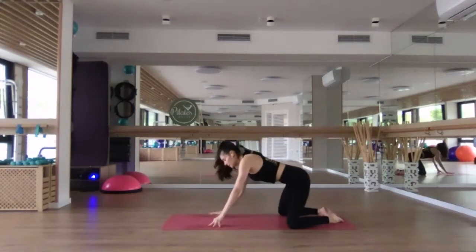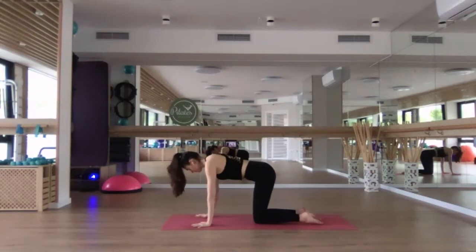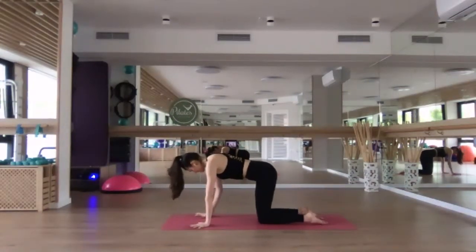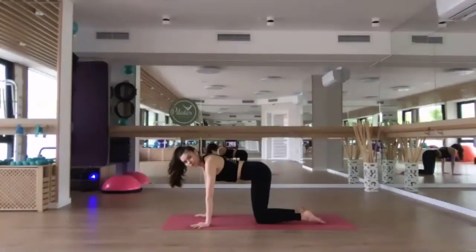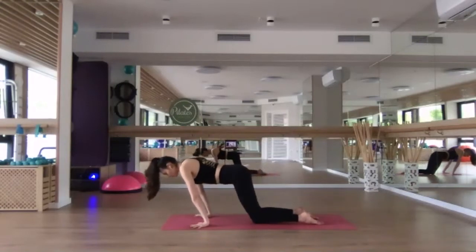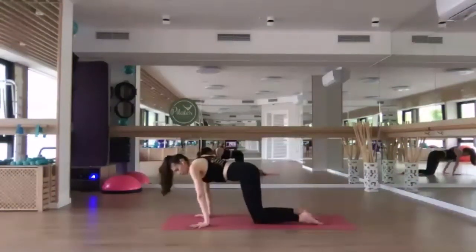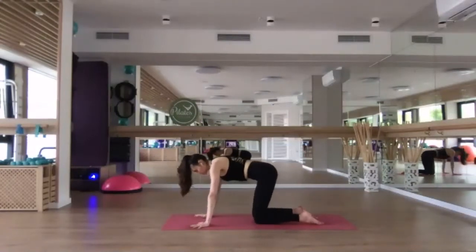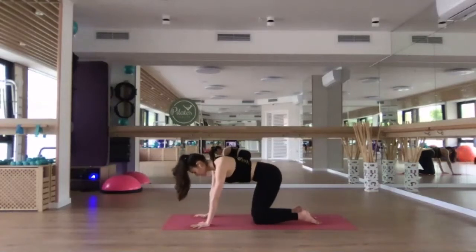Walk back forward with the hands, come forward, lift up, and we'll find our tabletop position. Fingertips point forward, spread through the fingertips. Place the palms underneath the shoulders, knees underneath the hips, neutral spine to begin with. We're going to create circles — leaning forward with the body, sideways, back and around — circling through the wrists, starting to warm up the joints. Move slowly and with control, and then reverse the direction.